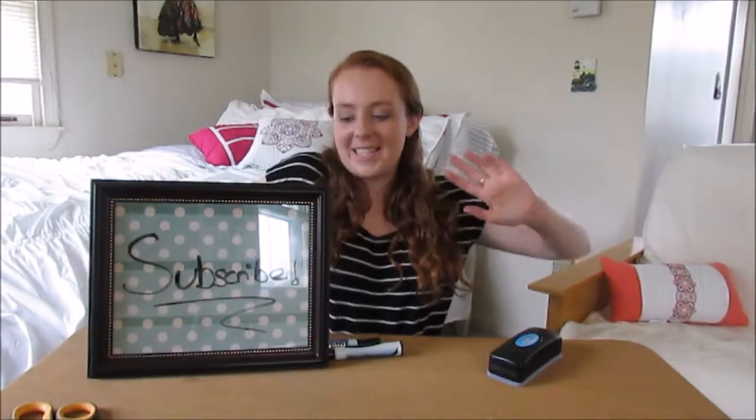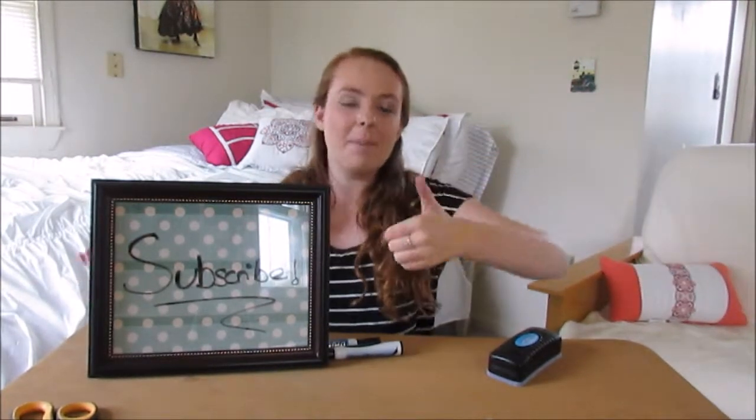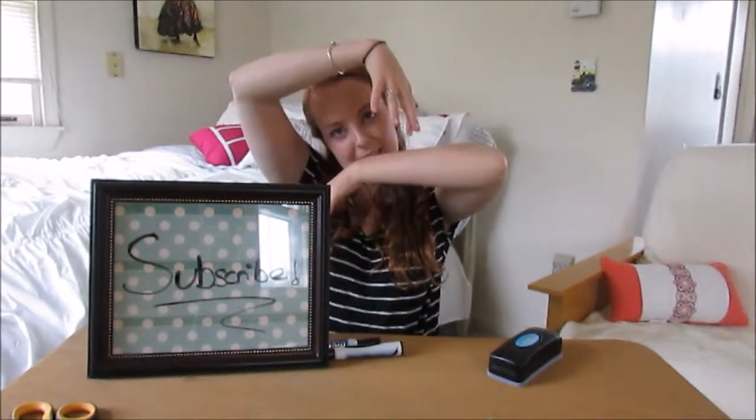Well, there you have it. There is my DIY picture frame whiteboard. If you recreate this, please send it to me on Instagram and Twitter. And if you enjoyed this video, please give it a big thumbs up, subscribe, and comment. And don't forget to follow me on all social media, which is linked below.